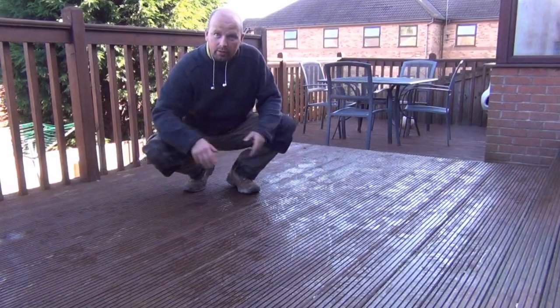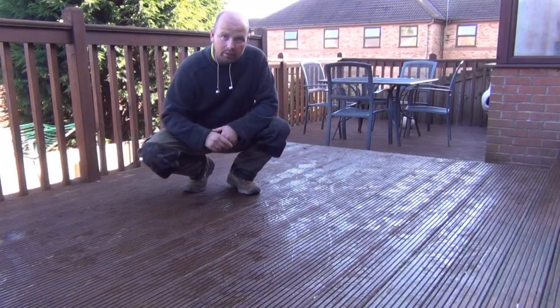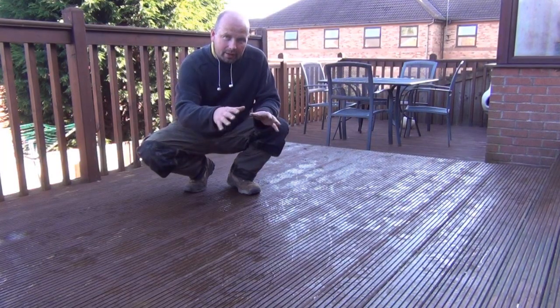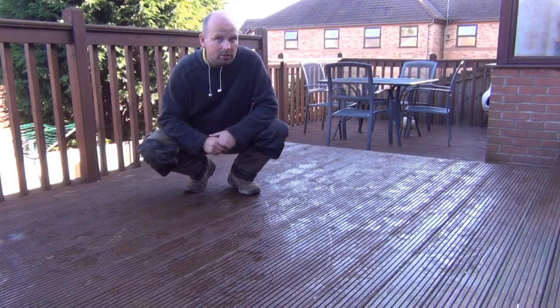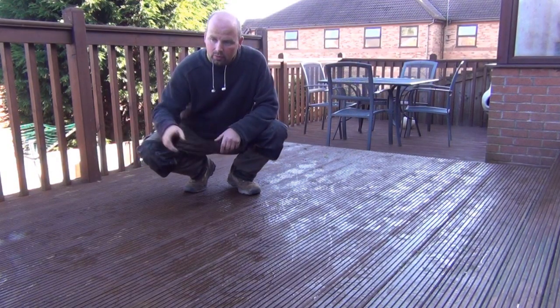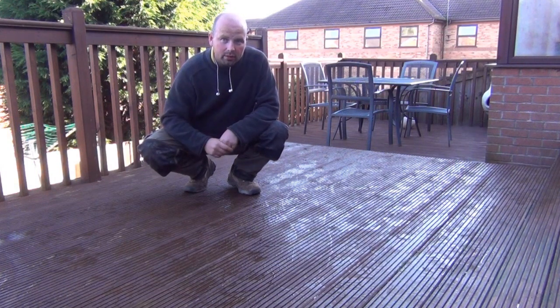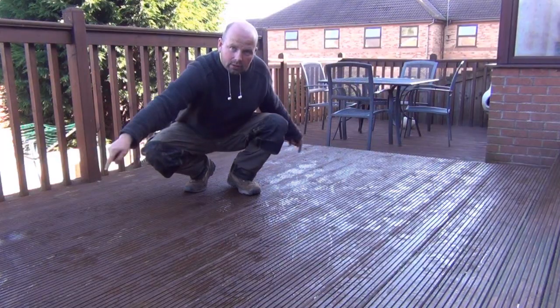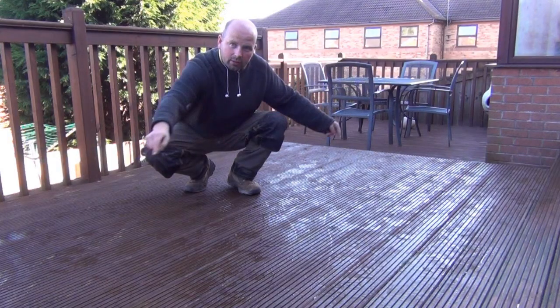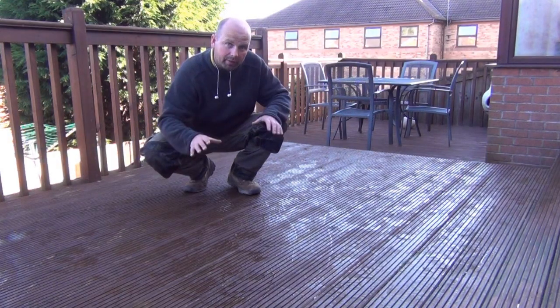Now there is an existing pond under here. There used to be a patio under here, so the existing pond is roughly seven by four by approximately 18 inches deep. So I'm going to lift up a few of these deck boards, find out exactly what I've got underneath and then cut out this deck section to match up with what I find underneath.